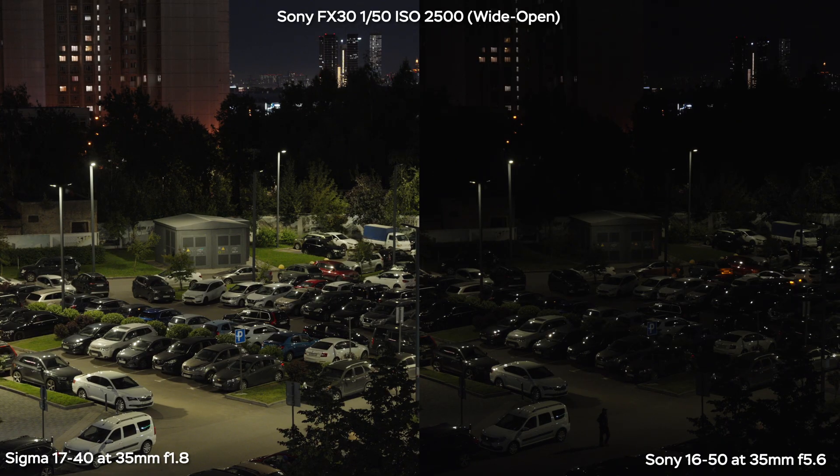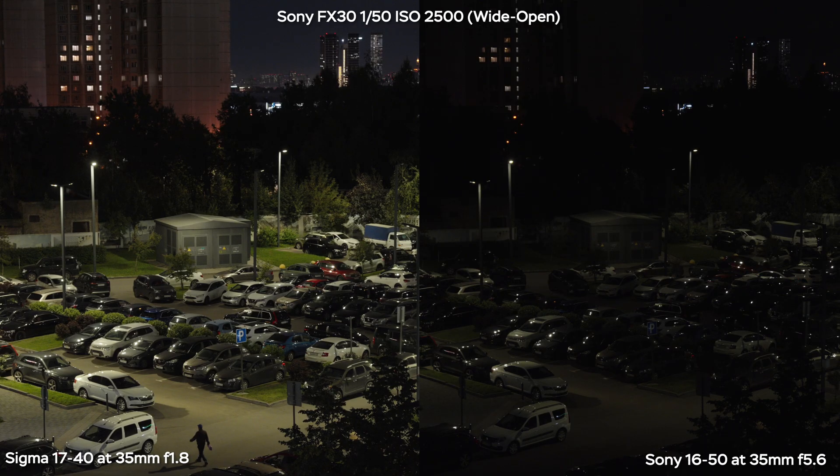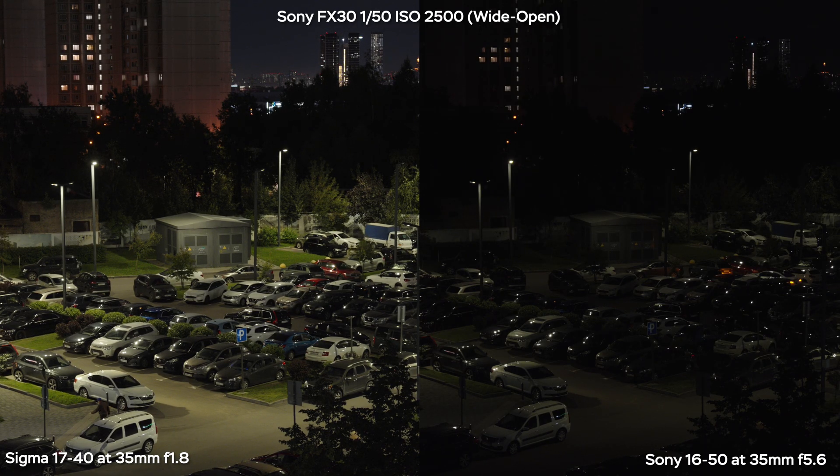Here you can see exactly the same settings in terms of shutter speed and ISO, but the aperture is different — f1.8 versus f5.6 — and it's a night and day difference, literally.